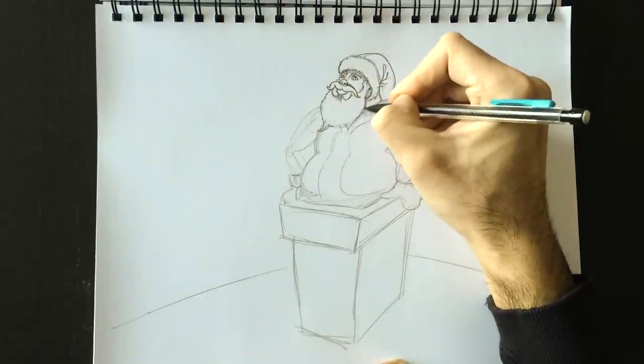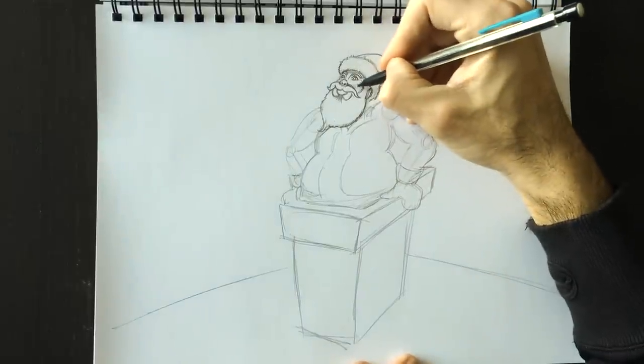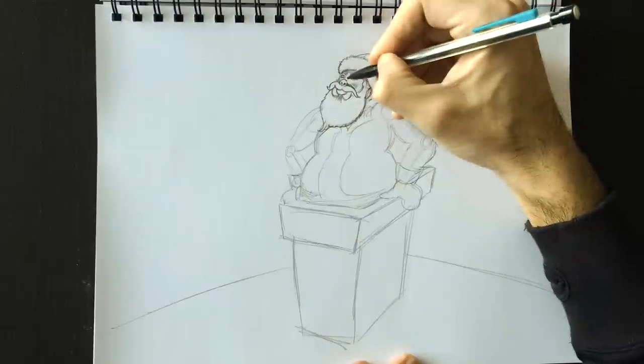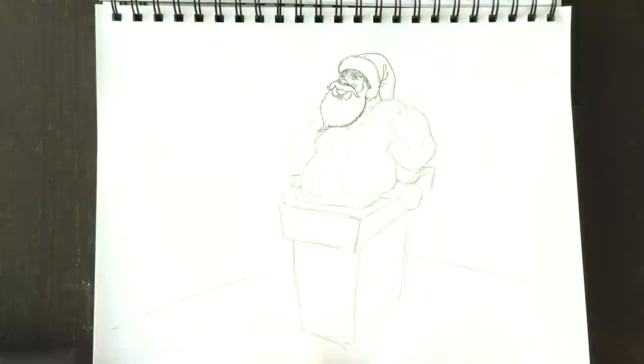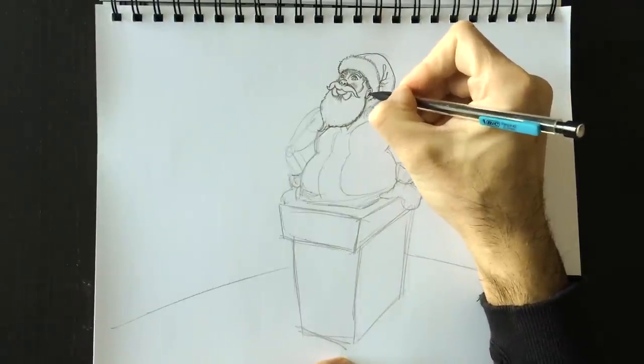Let's add some little hairy shapes to the side of his beard with a little wisp of hair here at the bottom. Look at that — it's our Santa! The little rosy cheeks, tip of his nose too, and give him a little bit of a rosy cheek. Cold out — Santa needs to be outside all night, 24 hours delivering all those gifts. He must be magical.